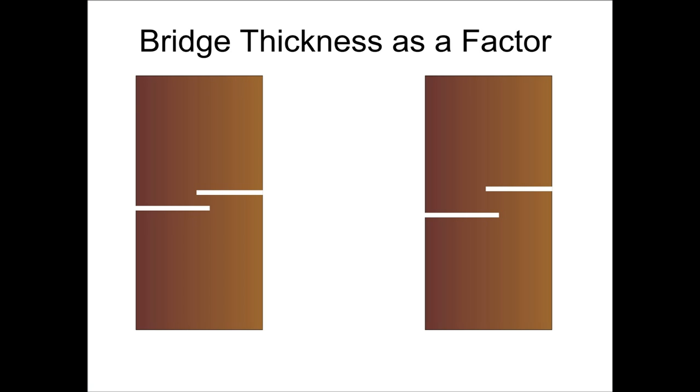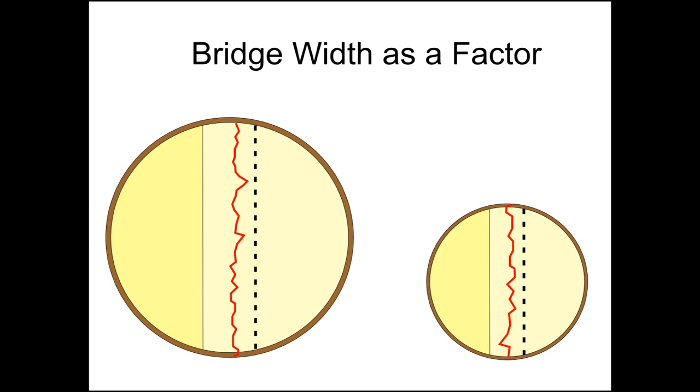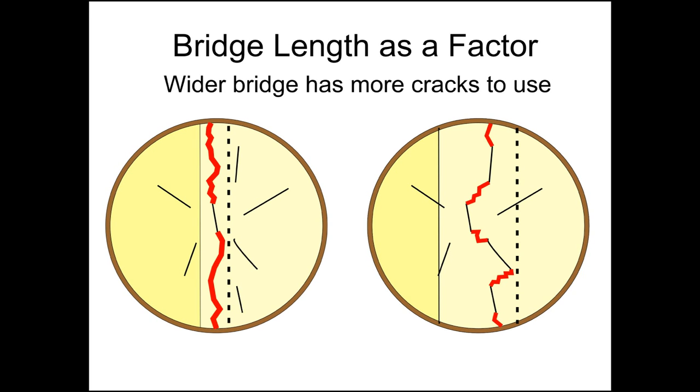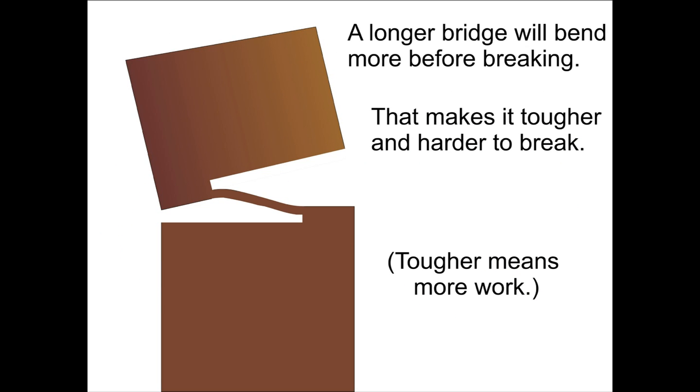Obviously, the thinner bridge will be easier to snap. A narrow bridge will be easier to snap than a wide one. Bridge length is a bit of a mixed bag. Wood has stronger and weaker areas, and particularly in dead wood, there may be pre-existing cracks. With a longer bridge, the snap can choose a path to take advantage of the cracks. Conversely, a long bridge will be able to bend more before reaching a stress that will make it break, so if you have to bend it more to get it to break, that is a bit more work.